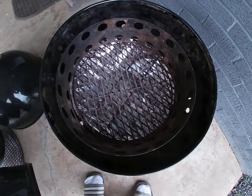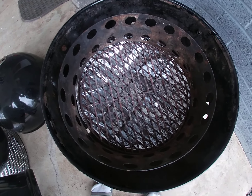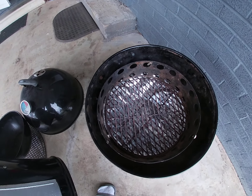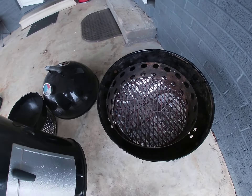Fill that baby up with water. I'll pull this up — double charcoal grate, that's another Irwin modification.